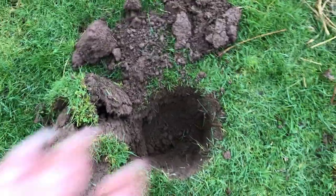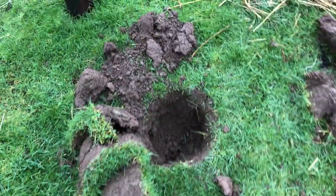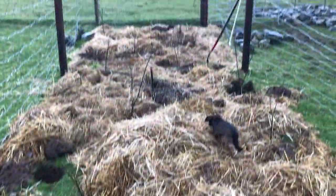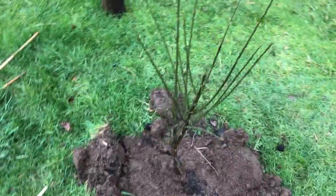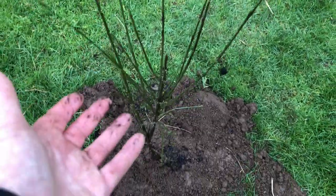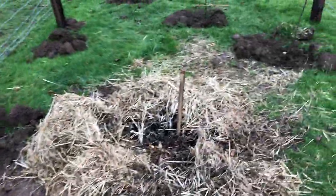So that's a Rowan tree hole. This is what we've been doing, but now it's started raining so we've kind of stopped for the day. But this is some more Spindle.